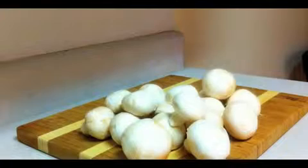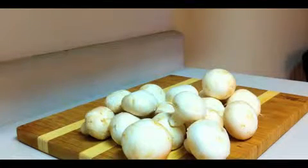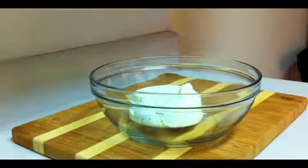Here's what you need: two pounds of white mushrooms, your favorite container of cream cheese — in this case we're using herb and garlic — a small slab of butter, and a pound of bacon.